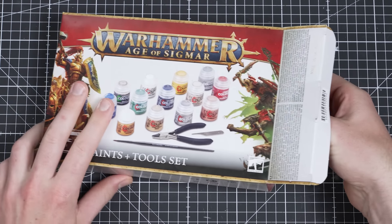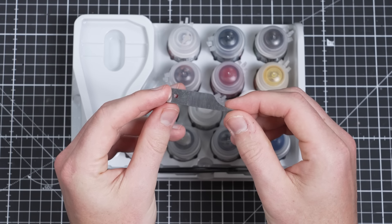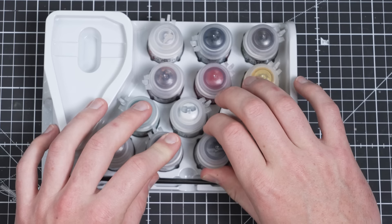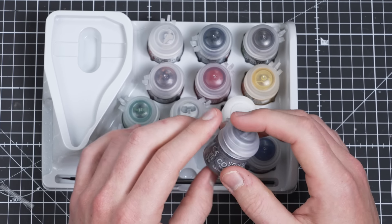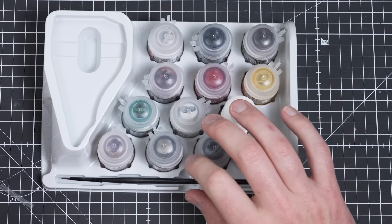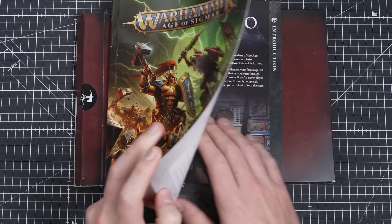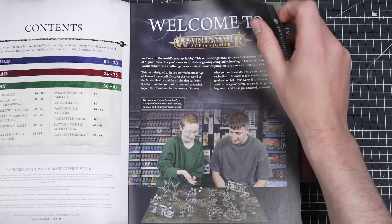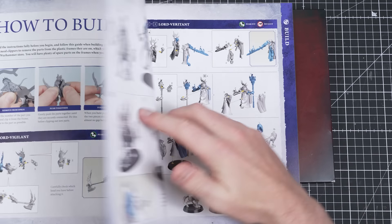In our Warhammer Age of Sigmar paints and toolset we can find a pair of clippers, a little metal tool called a mold line remover, and all the paints we'll need to get our miniatures from the Ultimate Starter Set finished and ready for battle. Before painting you'll need to build your miniatures. However, before building it's always best to read the construction booklet first, as getting the miniature parts in the right order makes assembly easier.